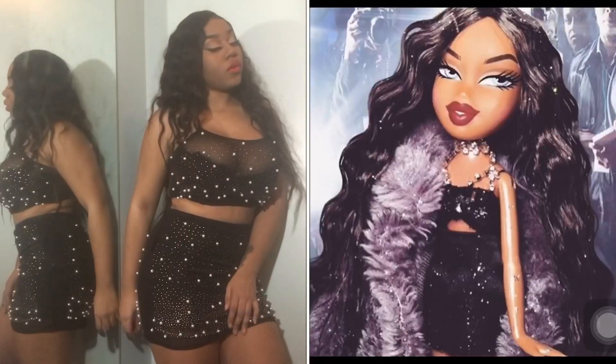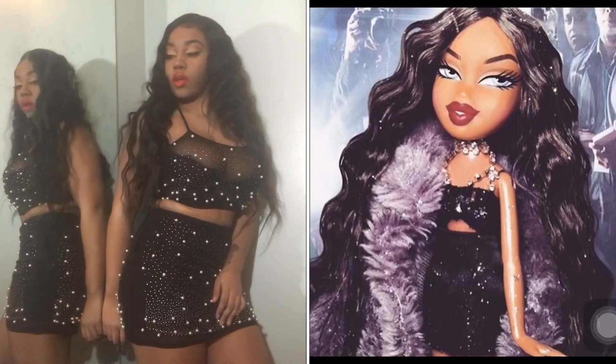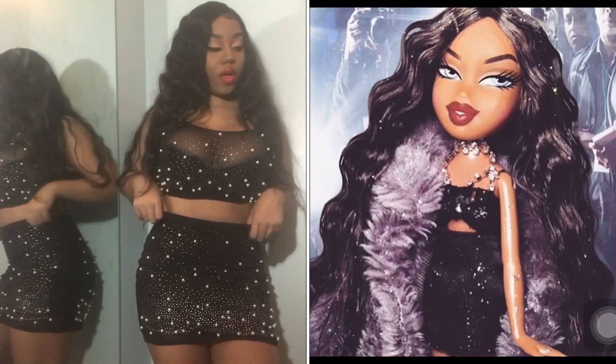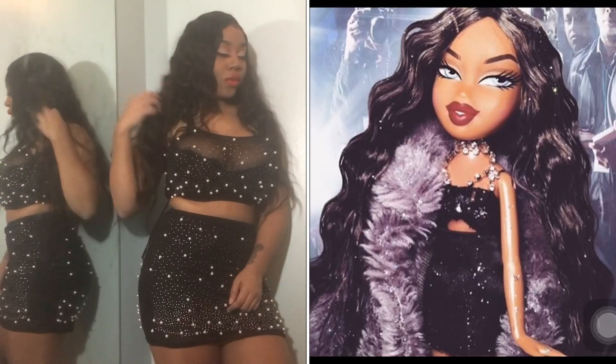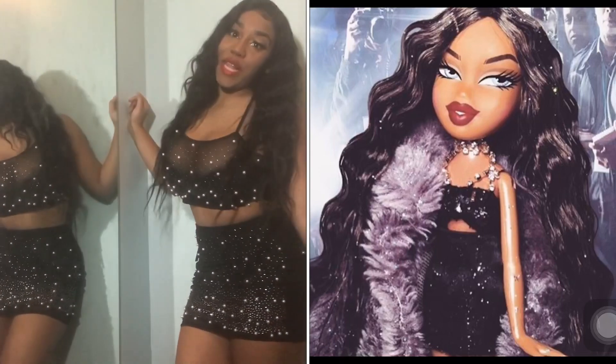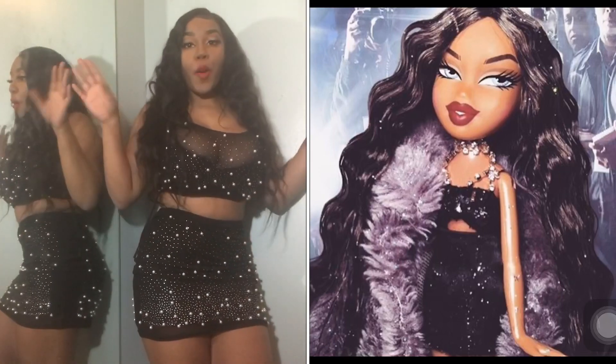I'm going to start with the peachy one and then go in with the chalky one. I'm adding a third color — this color right here in the corner next to my thumb — only because those two shades were a little too pink. So we're going to add that as well, just mix them. I don't want it too chalky, not too pinky.